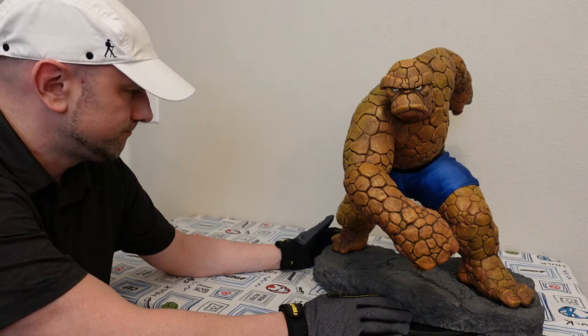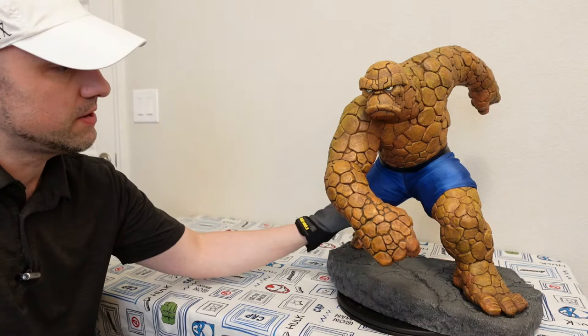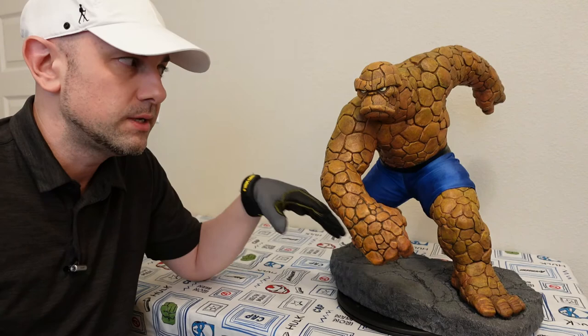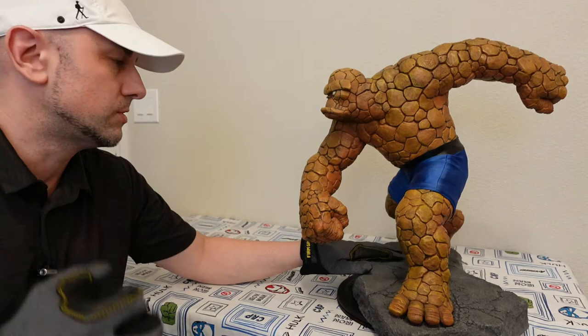It has some nice cracks. Pretty much everything with this statue is up here. I should point out that this statue is very heavy — really heavy — and so is the base. It's not as big or thick-looking as my Rhino statue, but it's so much heavier. This one is actually even heavier than the Hulk statue I have — the Avengers Assemble version.